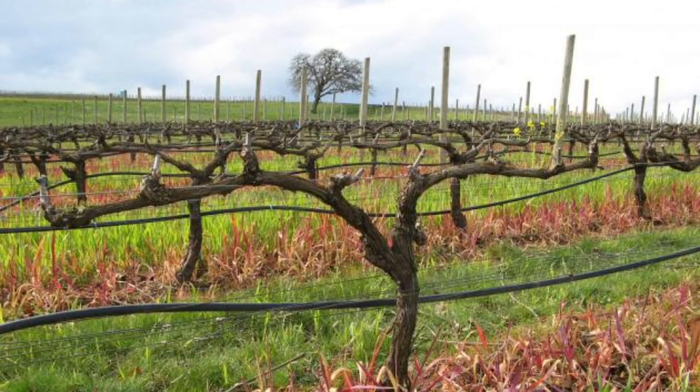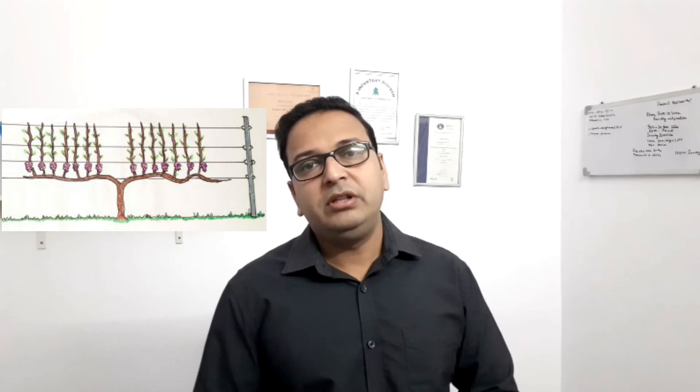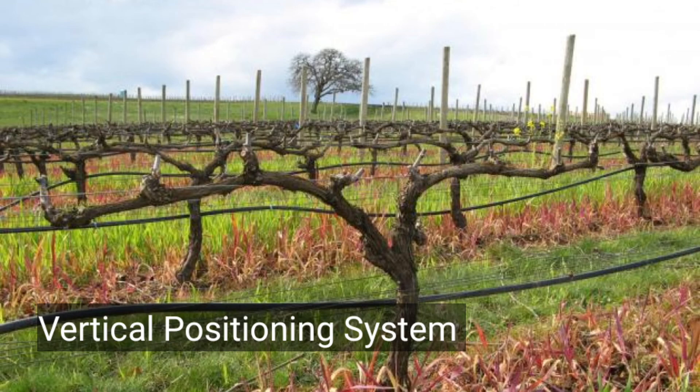The sixth system is the Vertical Positioning System, commonly found in flat, plain wine regions. It uses three wires: one wire for the cane or cordon, and two wires for directing the stems, leaves, and fruit upward. The canopy can be trained on one or both sides depending on the wine grower's preference and regional requirements.